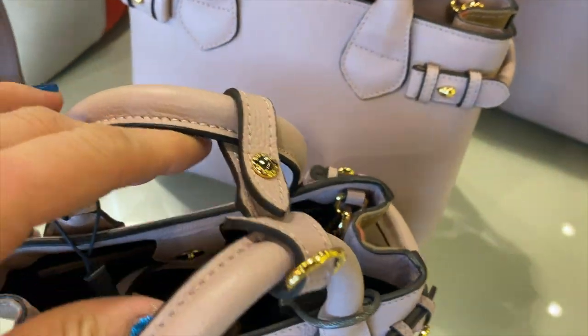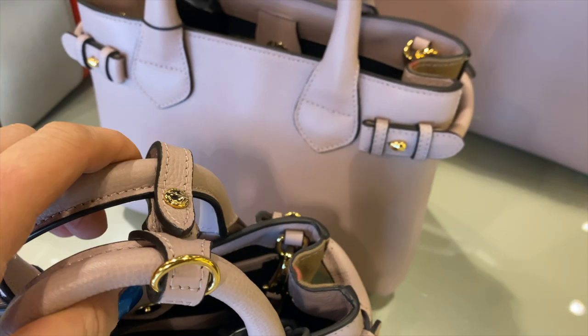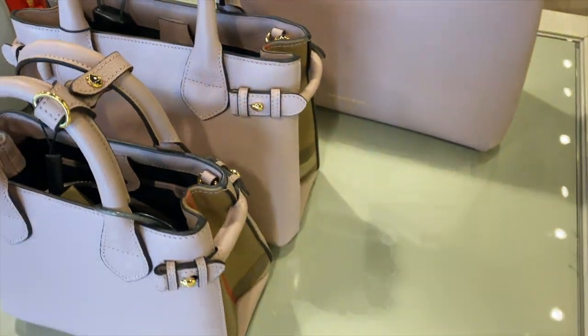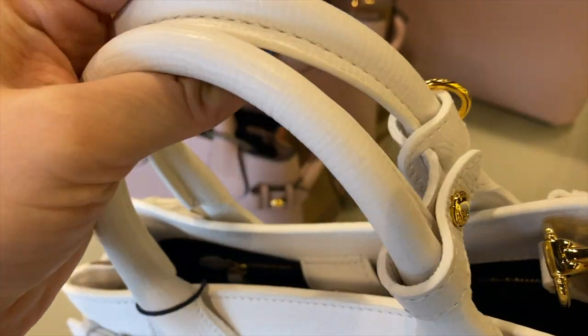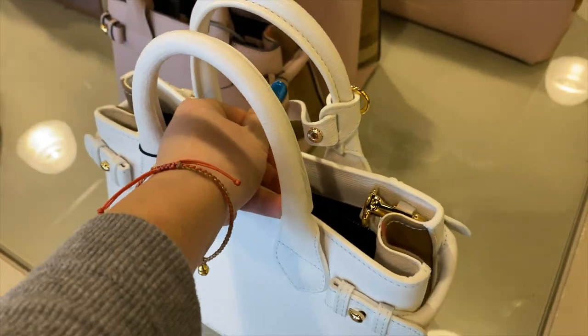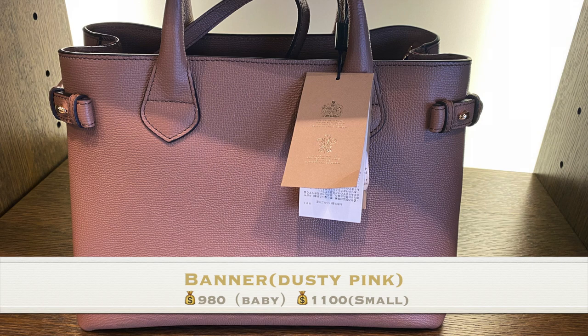I really like the lock on the handle. I really like this button because this Banner does not have a zipper, so it's really easy to let the stuff fall out. With this button it can hold your handle really well. This button also shows up on the baby size and small size.